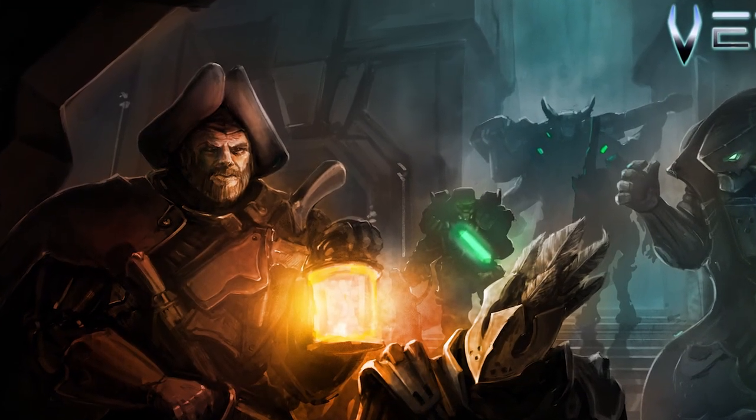Hey guys, welcome back to another Unfiltered Gamer product review. Today's product up on the tabletop is going to be called Verge of War by Verge of War Gaming.